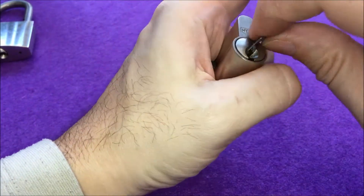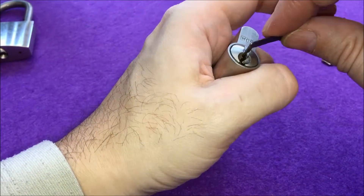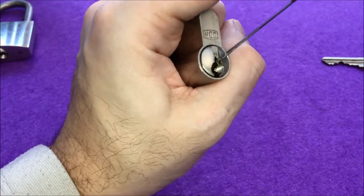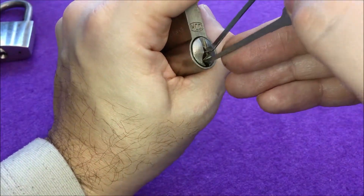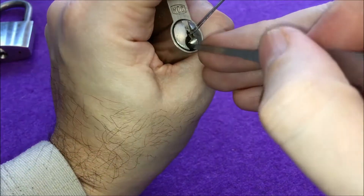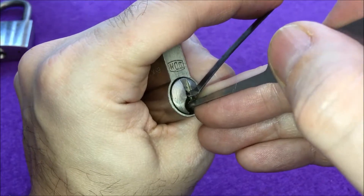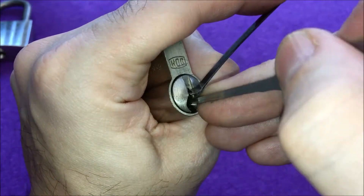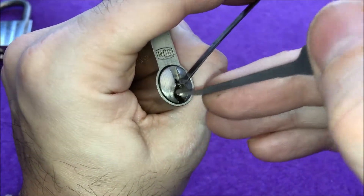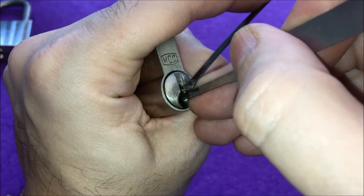Let me just see — okay, this is the right one, because it would be annoying if I actually have to pick it once again because I picked the wrong side. Anyway, starting with one — nothing. Two — again, excuse the noise, my kids are watching a movie in the other room so it's a bit noisy.